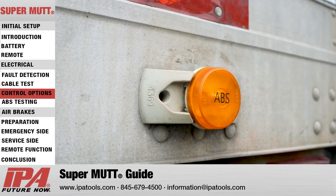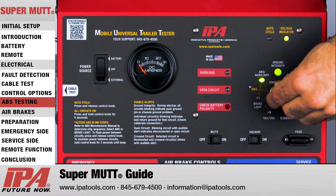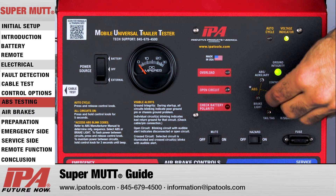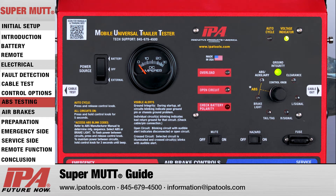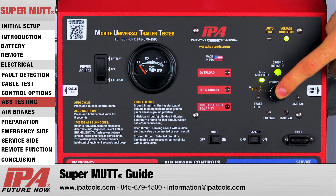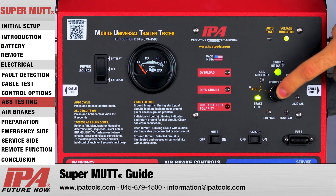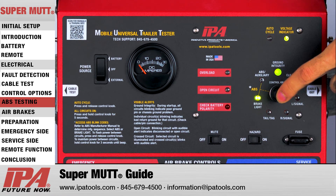The MUT can trigger ABS blink codes in three main ways to match the manufacturer's specifications. First, by rotating the MUT control knob back and forth across the auxiliary circuit, power will be interrupted to the auxiliary line. Additionally, the MUT can apply power to either the auxiliary or brake light circuit while flashing the opposite, depending on the manufacturer. To apply constant power to the auxiliary and flash brake, select the auxiliary circuit and depress the control knob for each brake light pulse required. For systems requiring the opposite, simply reverse the process — selecting the brake light circuit for constant power and depressing the control knob for each auxiliary pulse. For more detailed information, please consult your ABS system manual or contact the manufacturer.